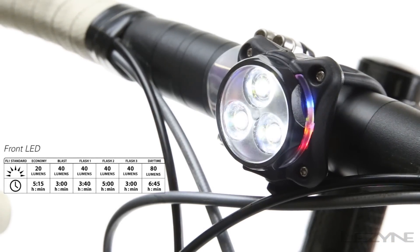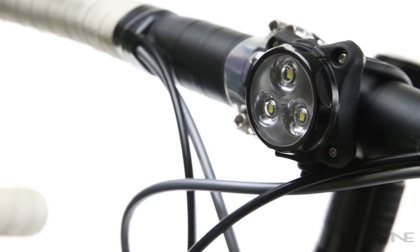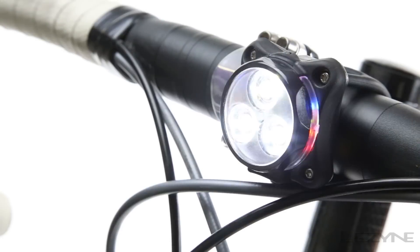Capable of producing up to 80 lumens in front and 20 lumens in the rear, with its powerful daytime flash mode, the Zecto uses 3 LED lights that provide a strong and wide power beam, ensuring maximum visibility on roads and trails.